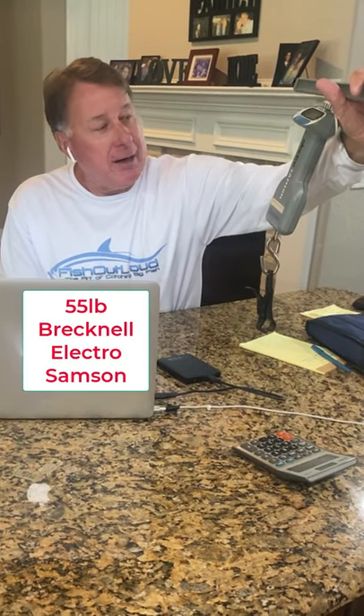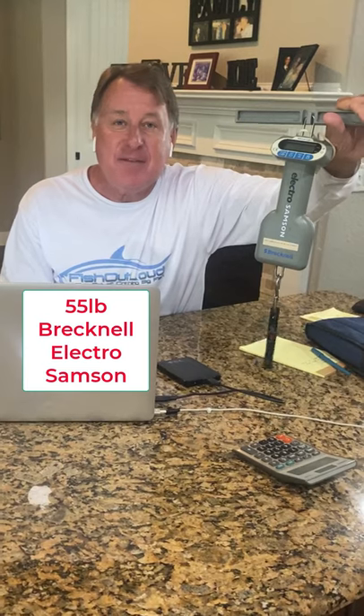You want to make sure you have something like this certified. This is a Brecknell scale that runs about 85 bucks. It's worth the investment. If I were you, go out and get one of these if you're planning on catching big fish.